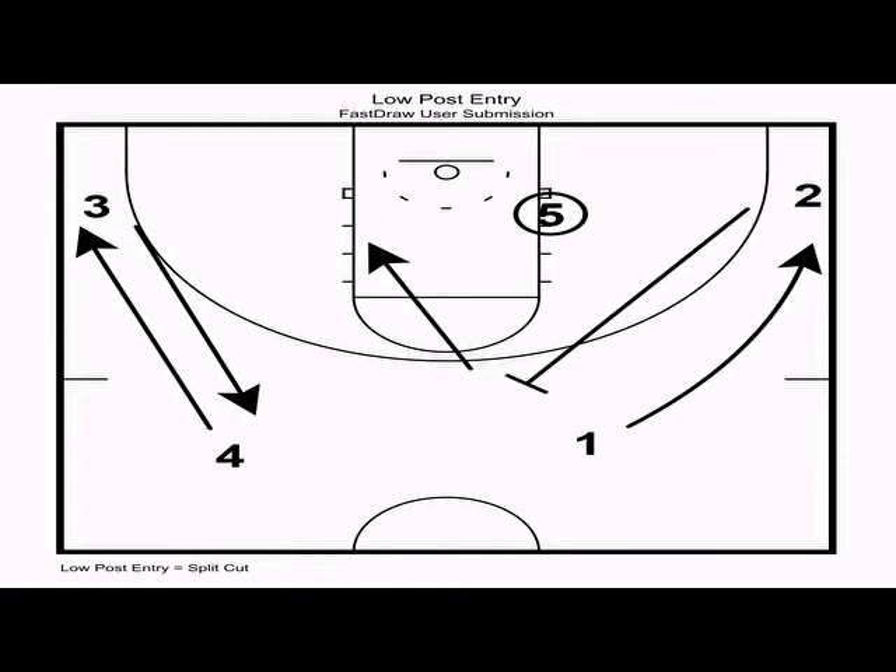Anytime a split cut occurs, we want the weak-side slot and wing — three and four — to execute some sort of interchange. This prevents their defenders from helping inside on five, and if they do help, it screws up their rotations when they try to rotate back off the pass.